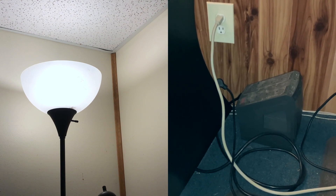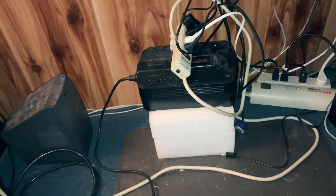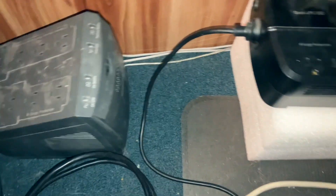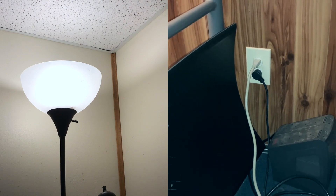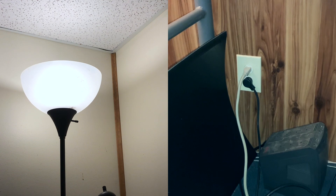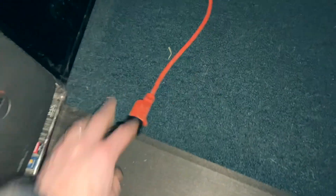As soon as I unplug the UPS, the flickering stops. I had wired everything back together because I needed to use my computer last night, so I needed it on the UPS. If I plug it back in, it starts pulsing or flickering again — faint, but it does it. So we'll pull this and for the time being put it on grid power until I can figure out a solution.